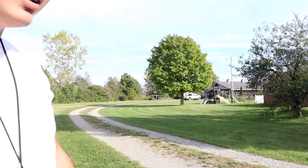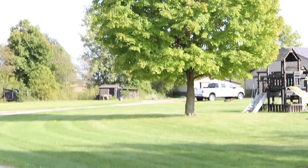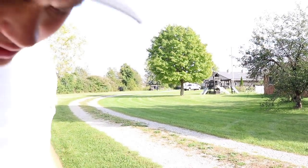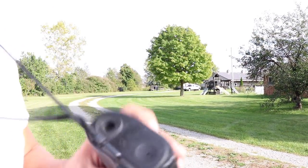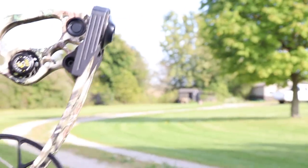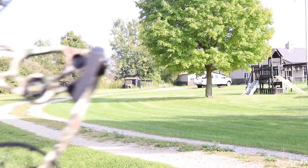Here we are. Way over there is the deer target — 100 yards. I'm not sure if you can see, but maybe you'll be able to see through the range finder and it'll show you we're truly at that distance. Okay, that's not going to work. It was a nice try. Here we go, 100 yards. I'm going to zoom out so you can see me since we have the other camera rolling.